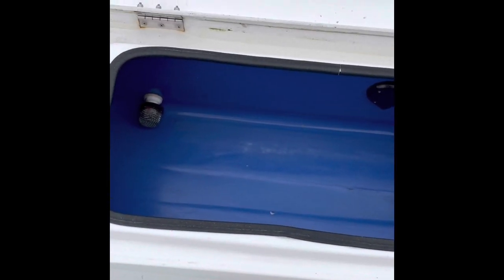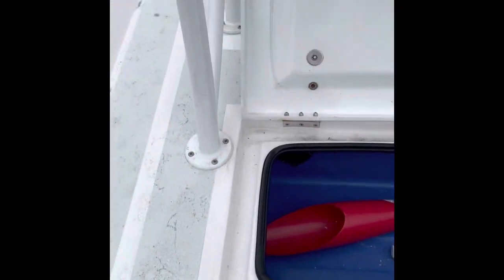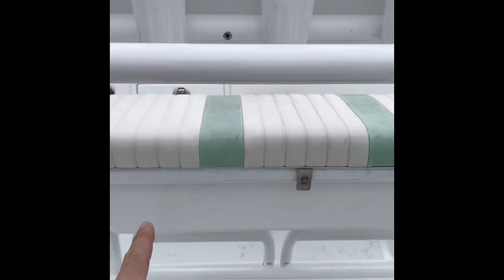Here is one of two live wells — they work great, they've got the aerators, the level pump, and the aerator pumps. As you can see, you've got two live wells back to back. You've got four rod holders here and six rod holders up here, and the all-important cup holders on the side.